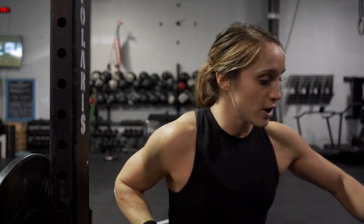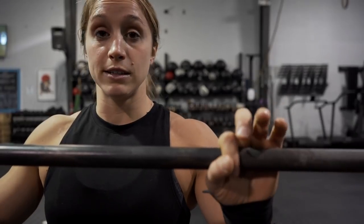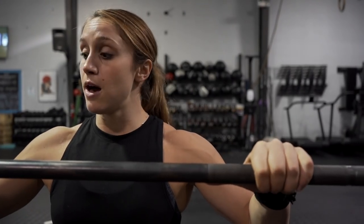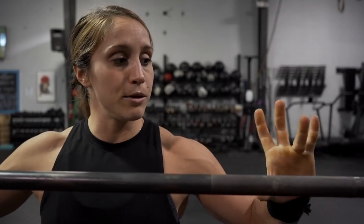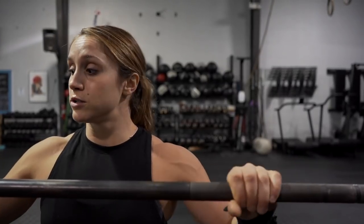For me, close grip — when I sit down on the bench and I'm under it — I'm putting my pointer finger right where the knurling meets the smooth. When I go to middle, I bring my thumb up so my thumb is at where the smooth meets the rough. Then to go wide, I bring my ring finger onto the first ring of the barbell. So that helps me determine where my close, middle, and wide should be.